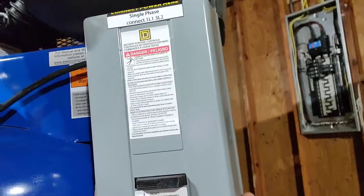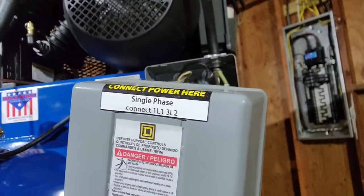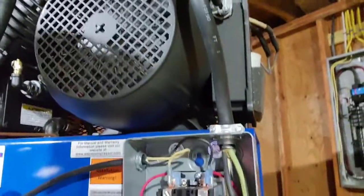This is what I'm referring to as my power distribution box. You can see right here the nomenclature for what to do.